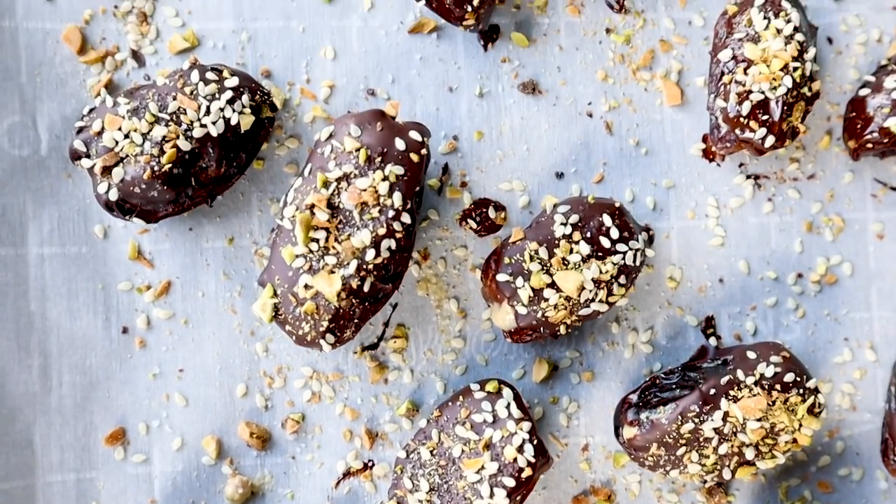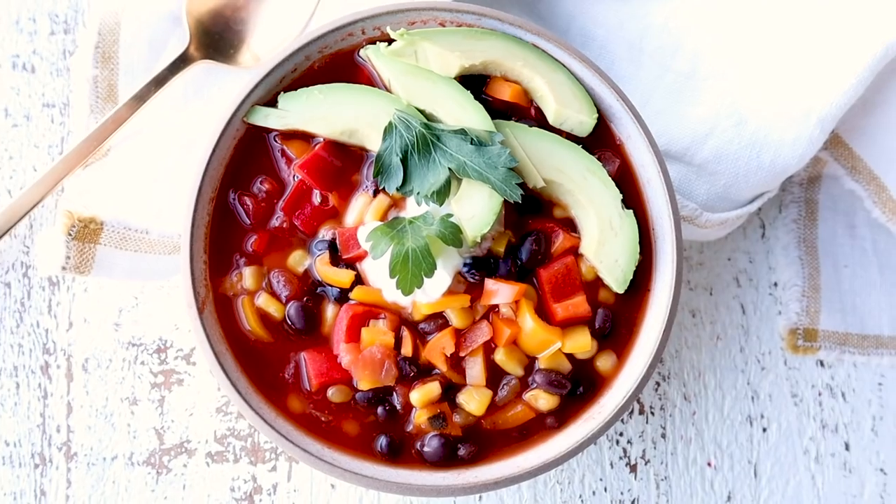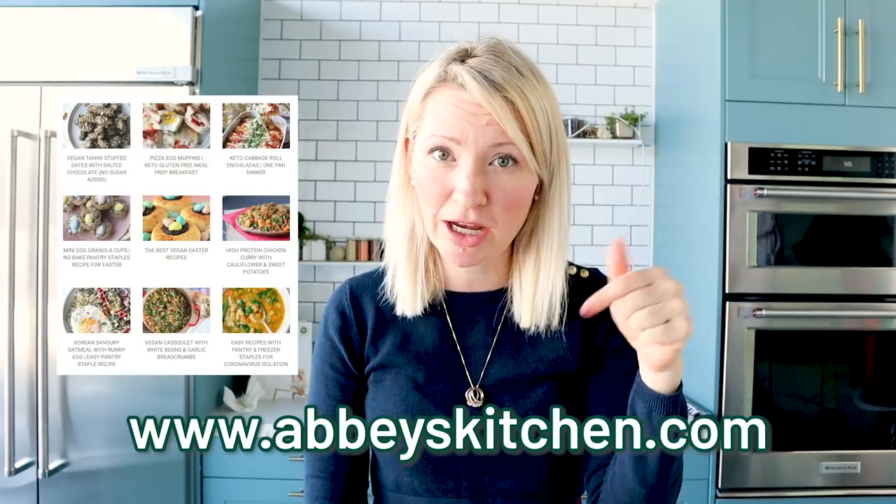That is it — we've got breakfast, lunch, dinner, and dessert, all using really simple ingredients that you probably have in your pantry, your freezer, and your fridge from your big COVID-19 grocery hauls. I hope these recipes give you a little bit of inspiration and help take some of the stress away from meal planning during these already crazy, chaotic times. We've got lots of other recipes on my blog, Abbey's Kitchen, so check out the link below. Follow me on Instagram at Abbey's Kitchen — I'm sharing my personal weekly menu based on what I've got in my freezer and what I plan to pick up each week. If you like this video, give it a thumbs up, leave me a comment about any other content you want to see, and subscribe to the channel. I'll see you next time on Abbey's Kitchen!